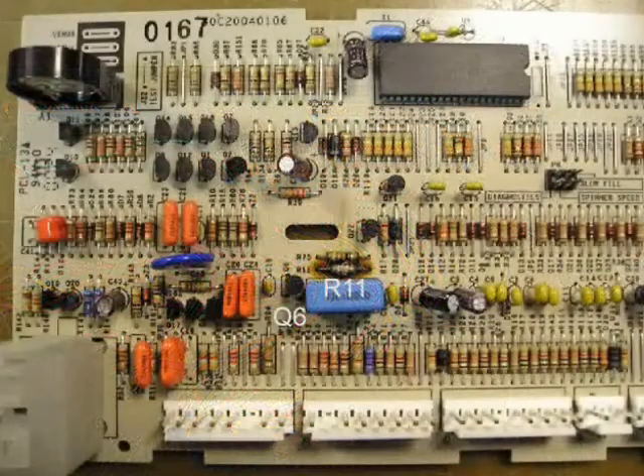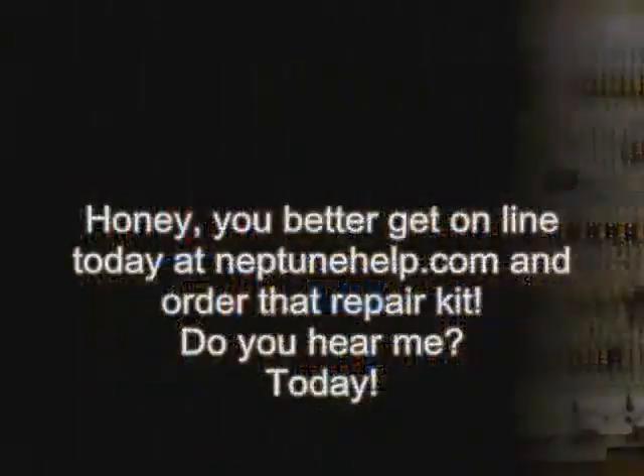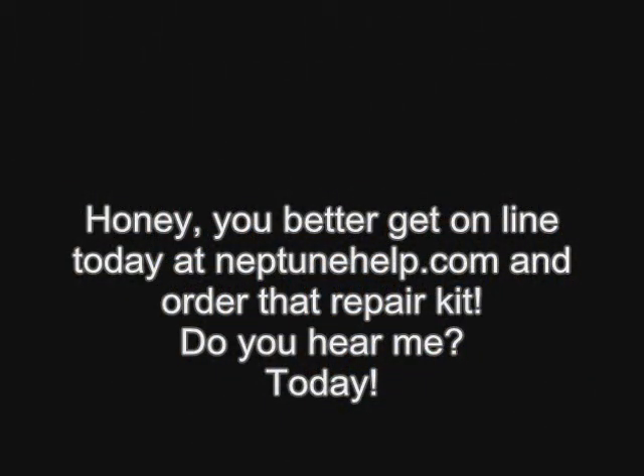Q6R11 on the PC board spoke. Now my NEPTUNE washer ain't spinning and I'm in trouble. Honey, you better get online today at NeptuneHelp.com and order that repair kit. Do you hear me? Today.